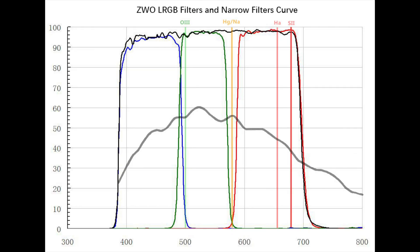These filters have a really steep cutoff at both the UV part and also the IR part of the spectrum, so you won't need an additional UV/IR cut filter — you can just use them as-is. They'll also pass up to 92 percent of the light to your camera, so they are very efficient. These filters also feature the same anti-reflective coating that the ZWO narrowband filters have.